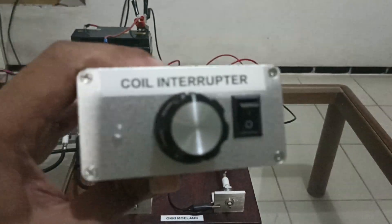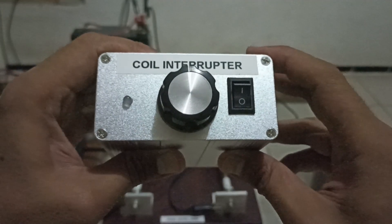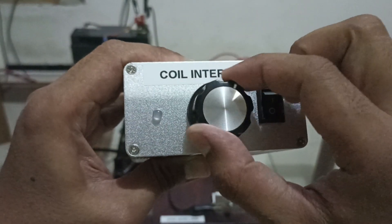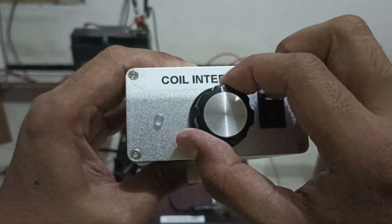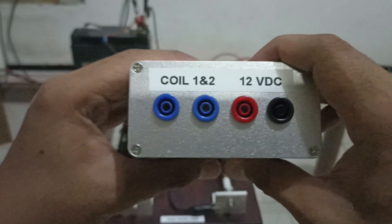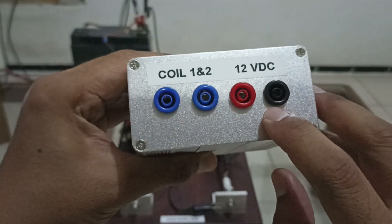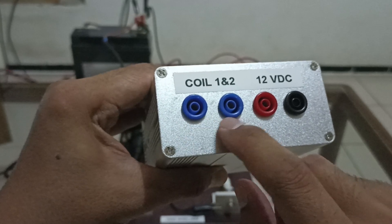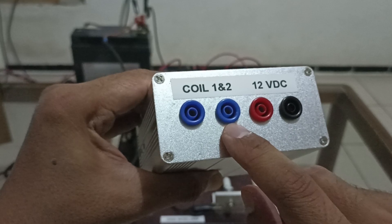I'm going to show you the coil interrupter first. This coil interrupter has one on/off switch, one potentiometer to change the frequency, one LED, a 12 volt power supply input, and two terminals for two ignition coils.